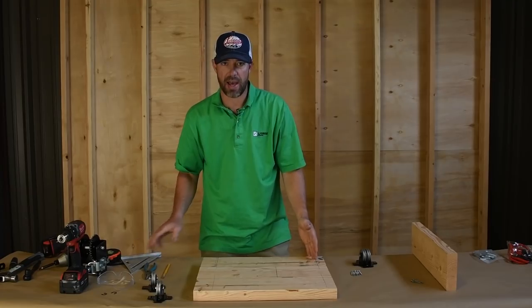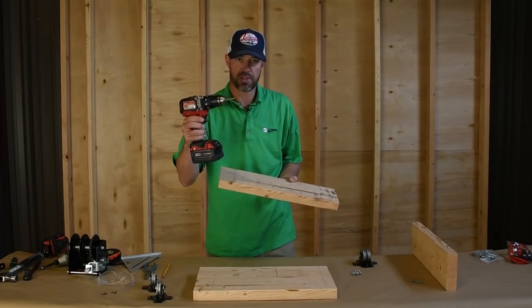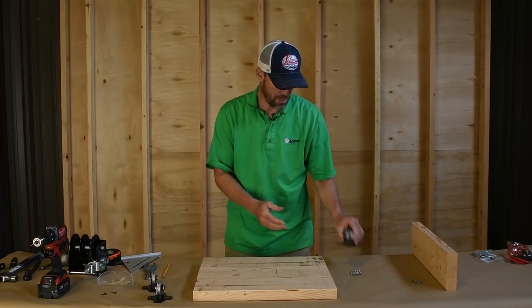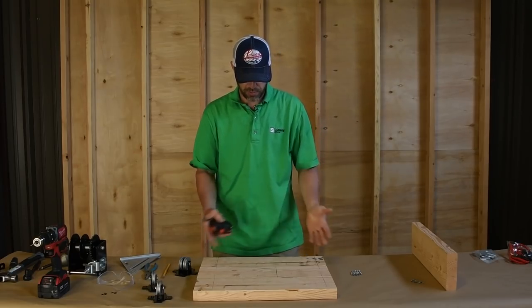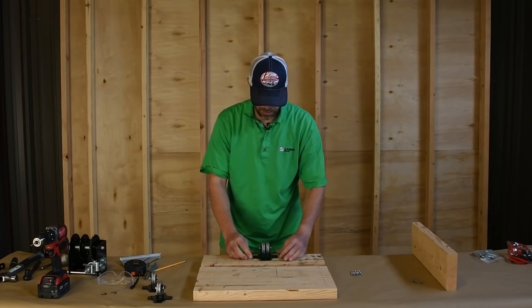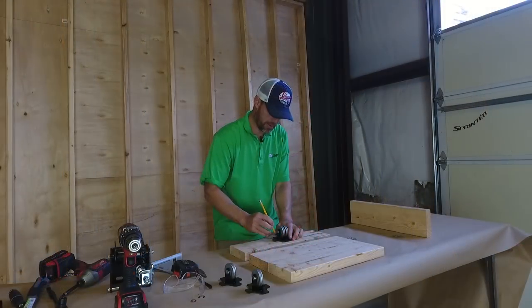I've marked these boards at 16 inches on center in the middle so I know exactly where to put those screws, and I've drilled small pilot holes so the screws go in easily. Next I'm going to measure for the double pulley. To do that I'll find the center of my board — for this 20-inch board that's 10 inches — and make a mark so I know where the center is.